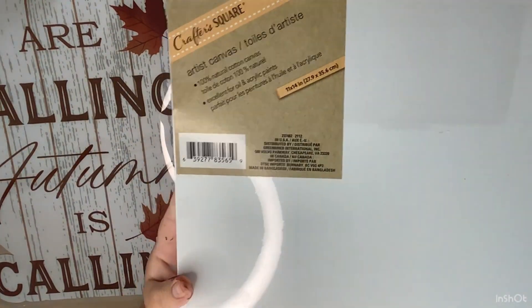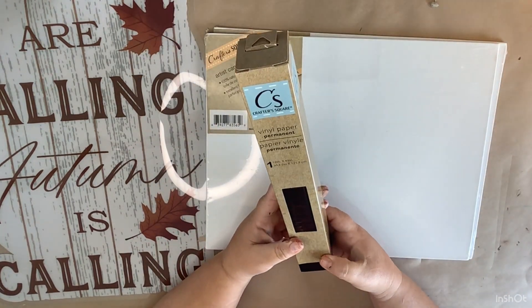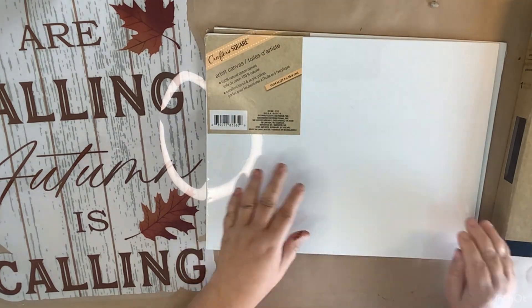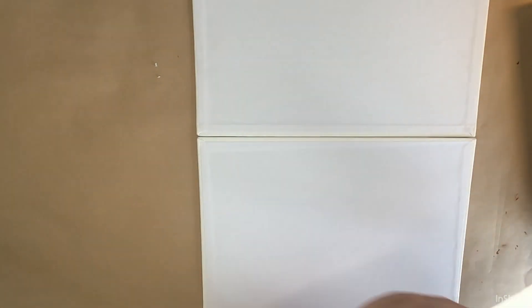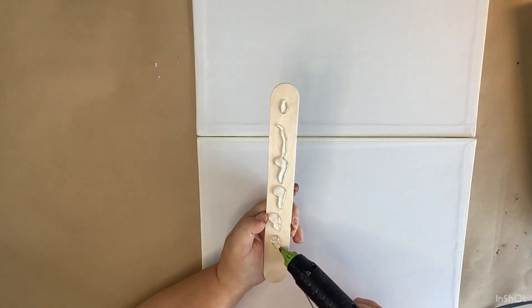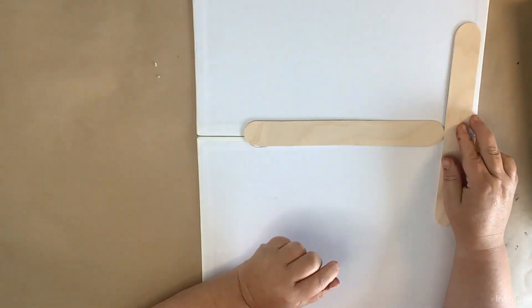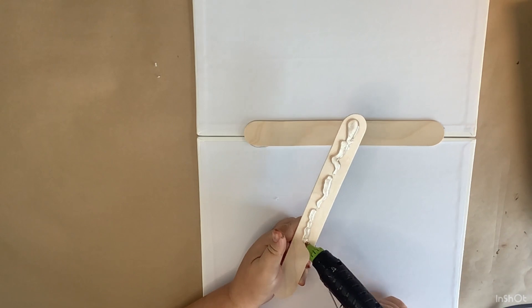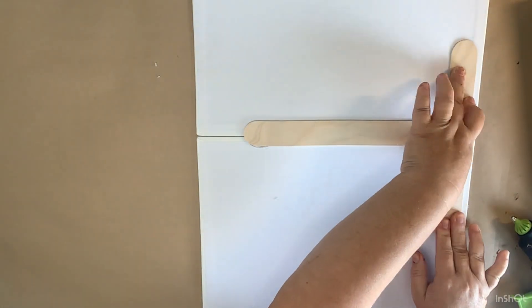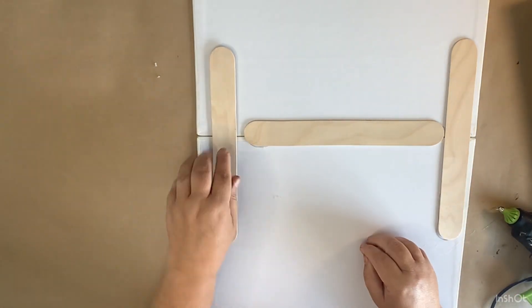Moving right along to DIY number two! I'm using two 11-by-14 canvases from the Dollar Tree, a wing window cling, some black vinyl from the Dollar Tree, and two jumbo craft sticks. I'm butting the two canvases together and putting popsicle sticks right in the middle on the back — one in the middle and two on each side — giving us a really firm base. I've done one of these in a previous video, I'll link that below, but this is a different concept.